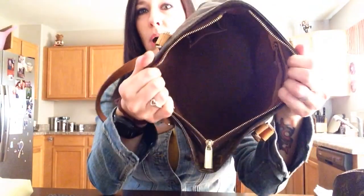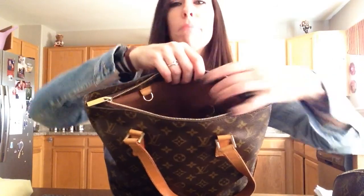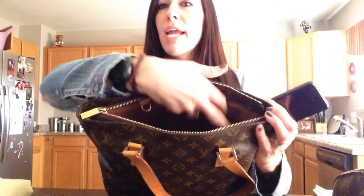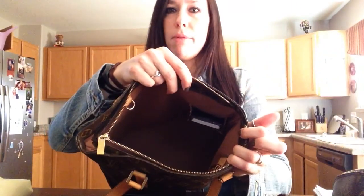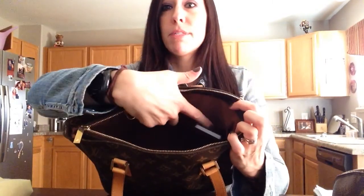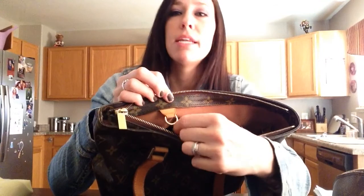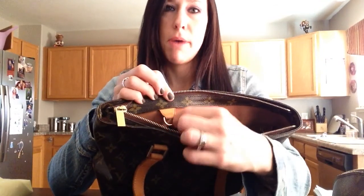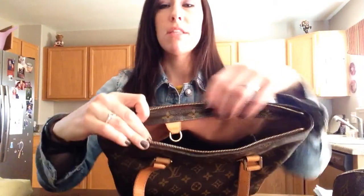Inside is just one big bucket bag. There is one cell phone pocket — it's the old kind, and people say that they can't fit their cell phones. I have an iPhone 5 and it fits in there no problem, actually with room to spare. You can put something behind it if you want to. There is one D-ring, which is actually nicer than the D-ring on my Speedy Bandolier — it's thicker, heavier, and it just feels a lot nicer. It's held on by a piece of the vachetta leather.